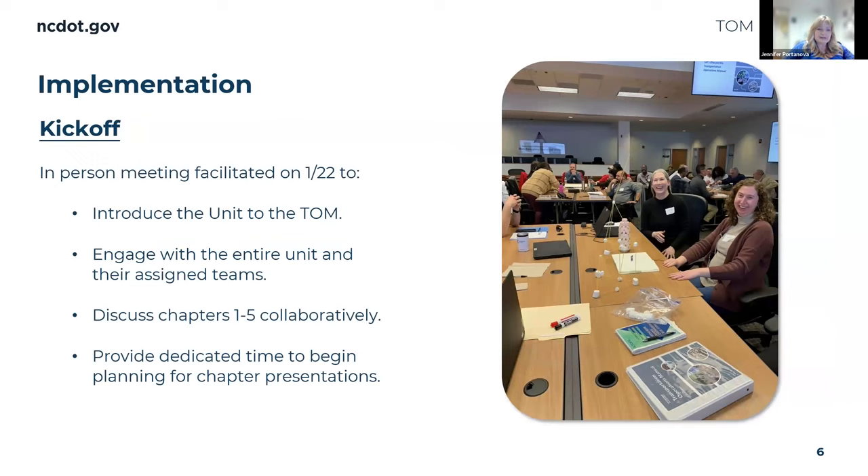Back to the in-person meeting — we introduced the unit to the Transportation Operations Manual. We had exercises, not only team building exercises where they got to know each other, but also a project they had to complete as a team. As you can probably see in the picture, they had to build something as a team, and there was a prize for the highest building — that was really fun. I'll admit I cheated a little: I have a professional trainer on my staff who helped me put the whole day's program together on how to train and work with adult learners, and he created a lot of the cool exercises and team building opportunities.